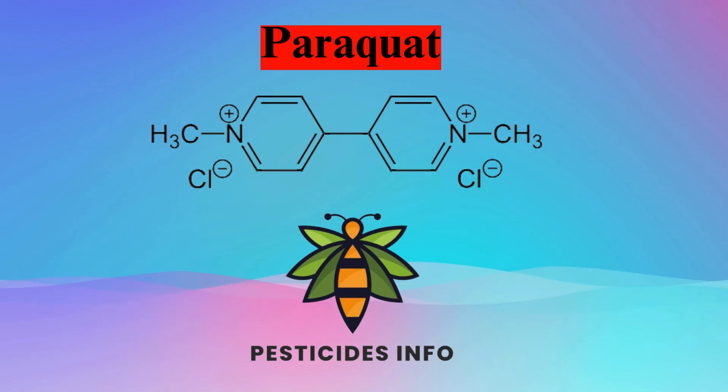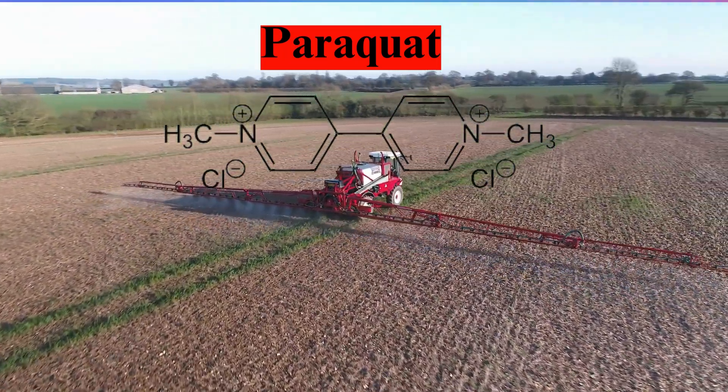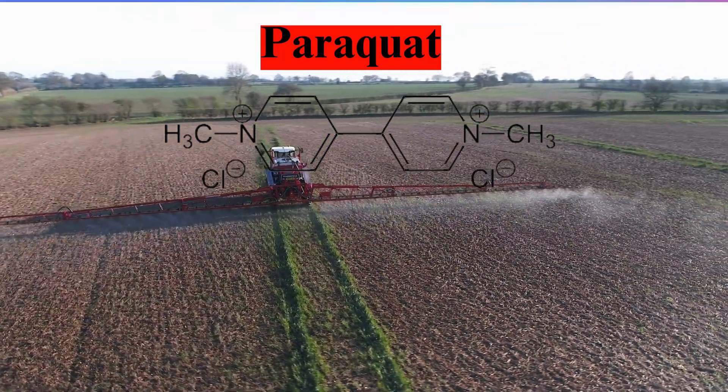Today, let's talk about paraquat. It's a chemical used a lot in farming. We'll look at what it's made of, how it works, and where it's best used.